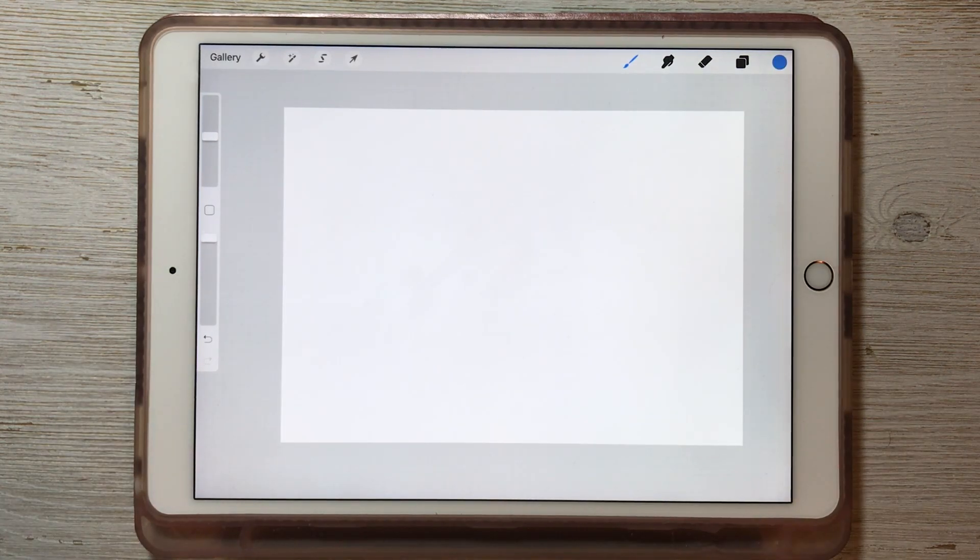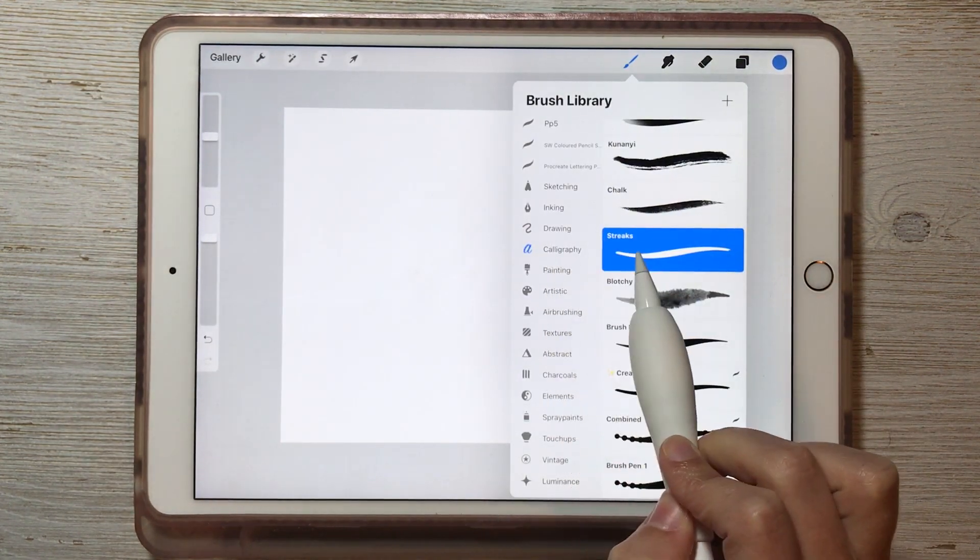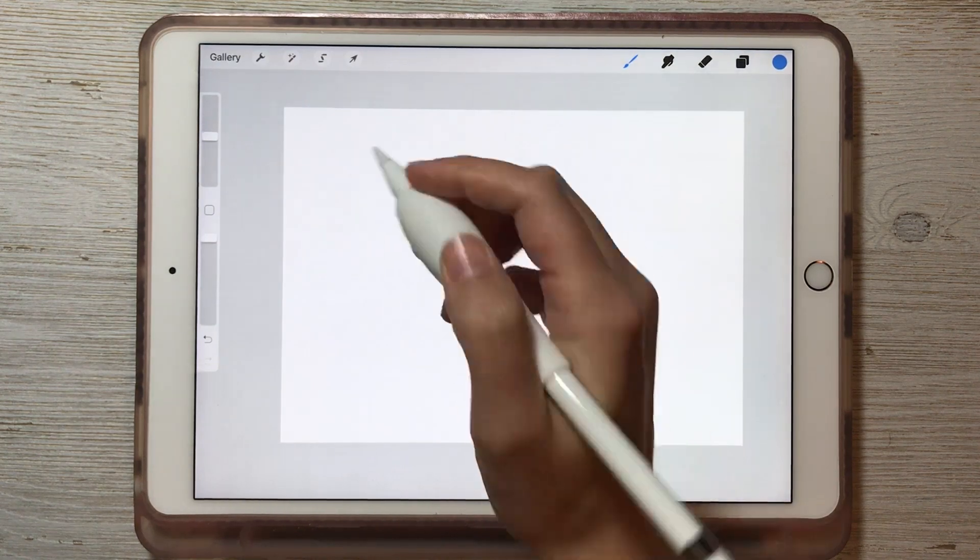You can change the color settings of any brush, but for this demo let's look at the calligraphy set. I'm going to open up my brush library and under calligraphy there's a brush called Streaks. Here's what it looks like now.